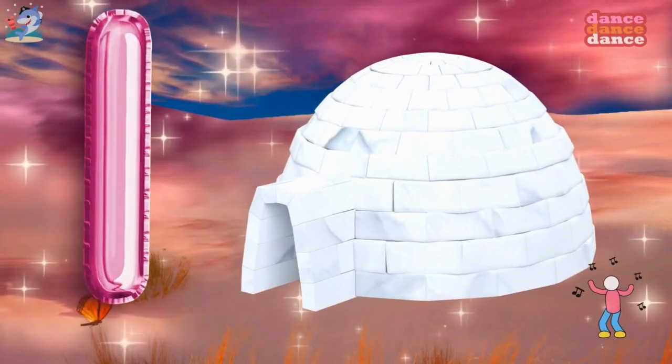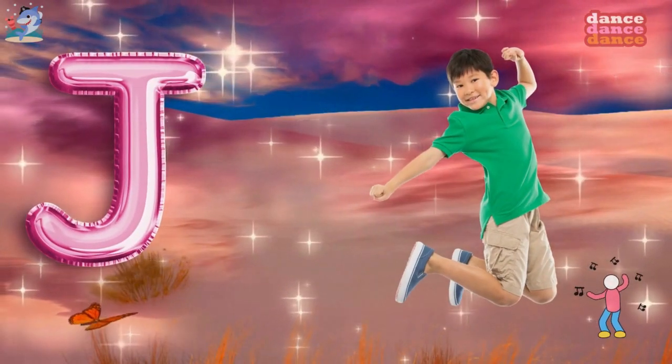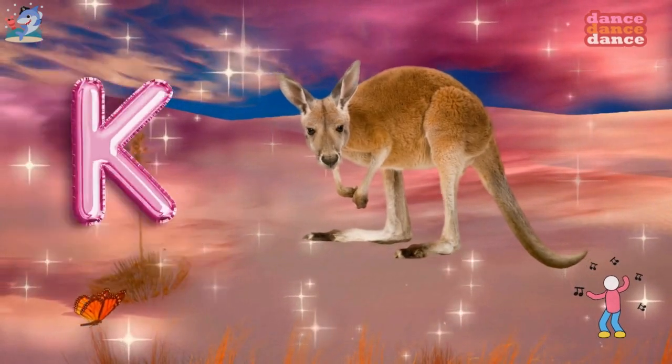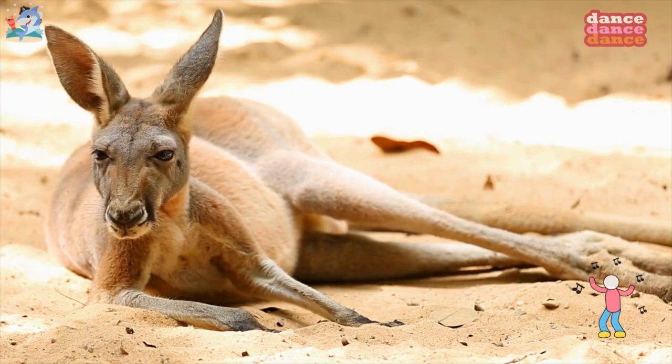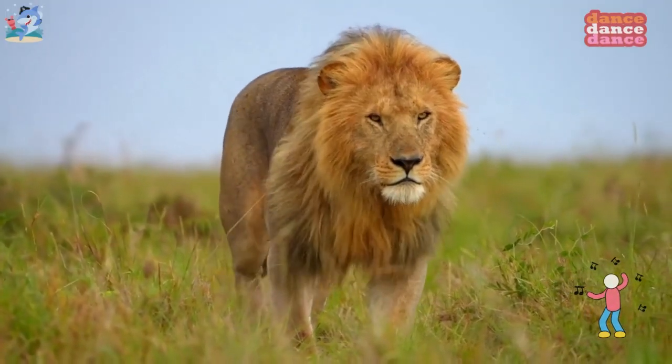I is for igloo, i-i-igloo. J is for jump, j-j-jump. K is for kangaroo, k-k-kangaroo. L is for lion, l-l-lion.